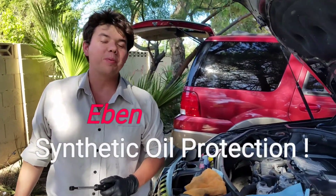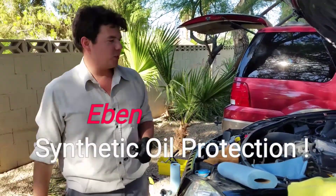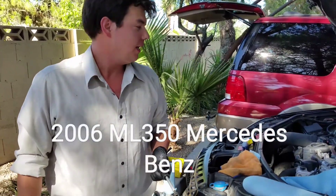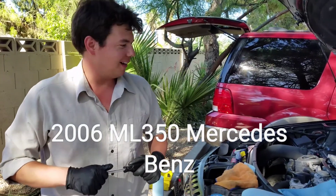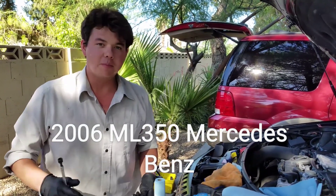Hey, how's it going guys? Welcome to Synthetic Oil Protection. My name's Eben, and today we're working on an awesome 2006 ML350 Mercedes — a very popular car, they made a big stink about it in Jurassic Park. It's a really cool vehicle, and today we're just doing a basic oil change.